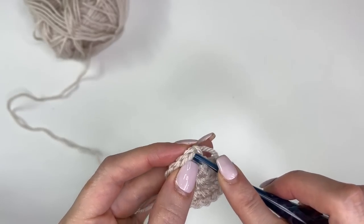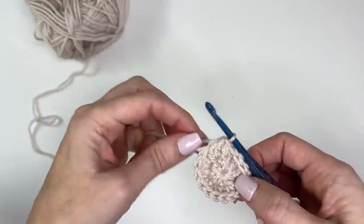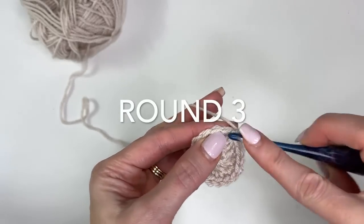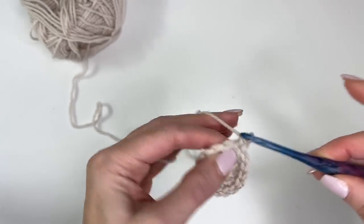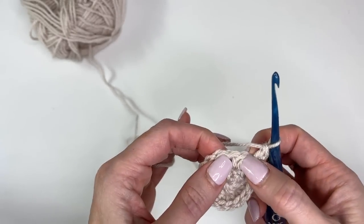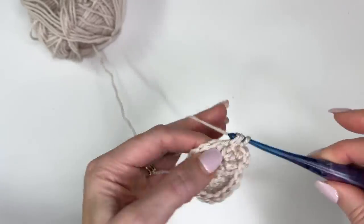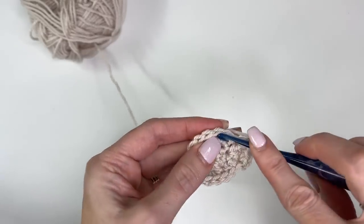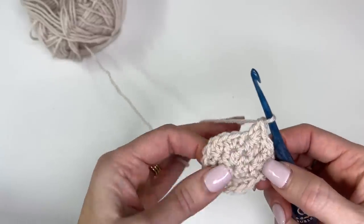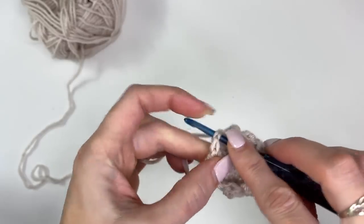Now we can slip stitch in that first half double to join, and we're going to start into our textured stitch pattern. We'll start with a chain one — again, this isn't included as a stitch. We'll work a single crochet and a double crochet in the first stitch. Skip a stitch, then single and double. Skip a stitch, single and double. Work that all the way around. We should be skipping that final stitch as we come around, then slip stitch in the first single crochet to join.